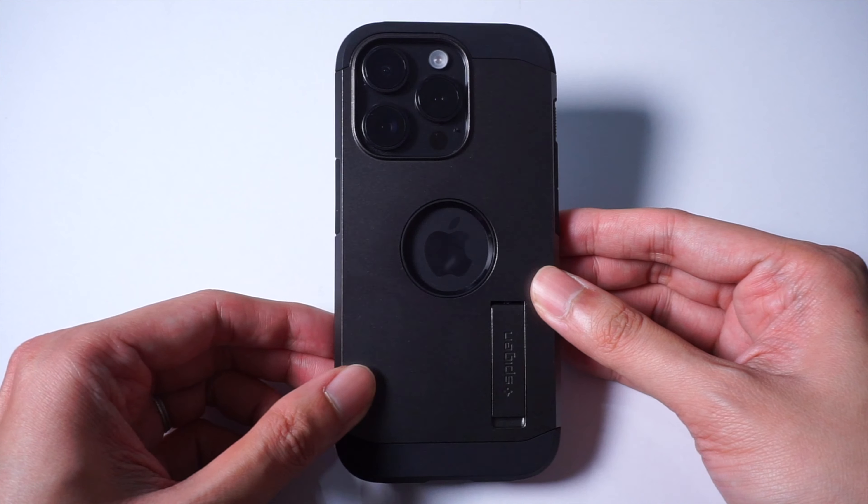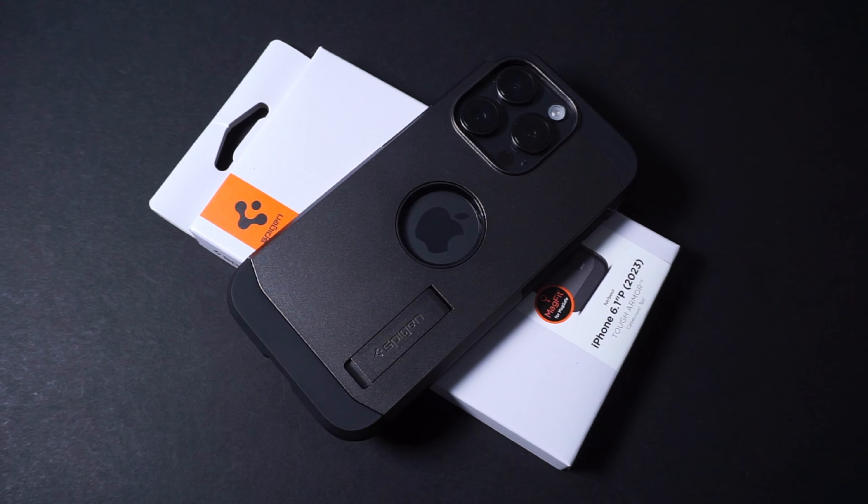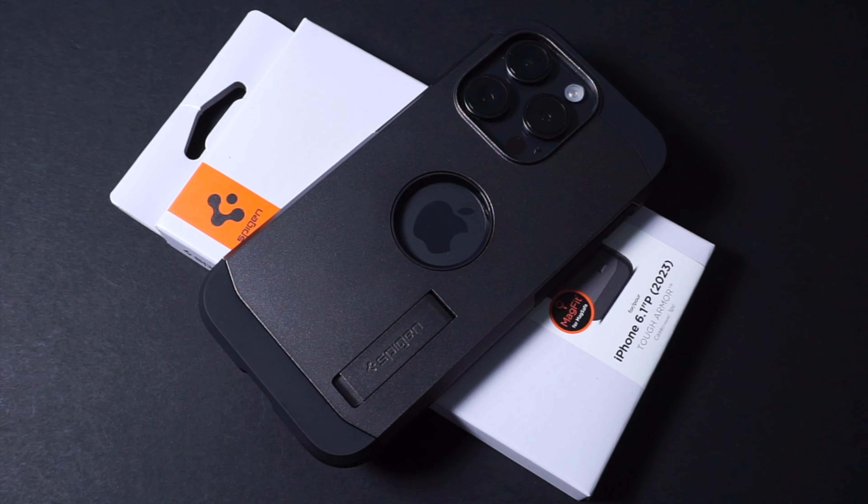Alright guys, so that does it for this quick video. Let me know your thoughts about the Spigen Tough Armor Case in the comments below. Don't forget to check out our other Spigen videos here on Team VROY. Thanks a lot for watching, and I'll see you guys in the next one.